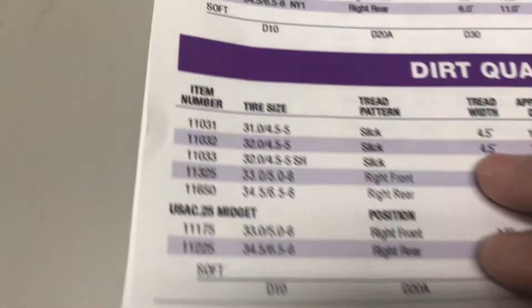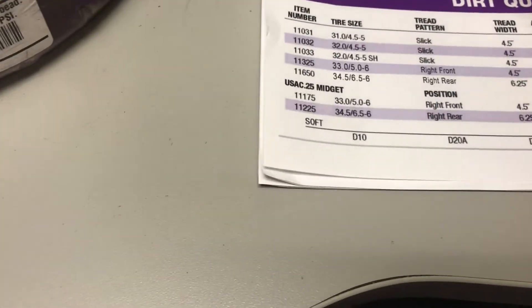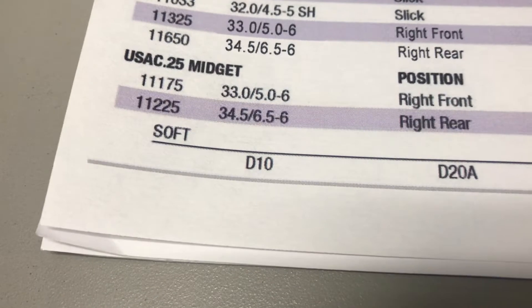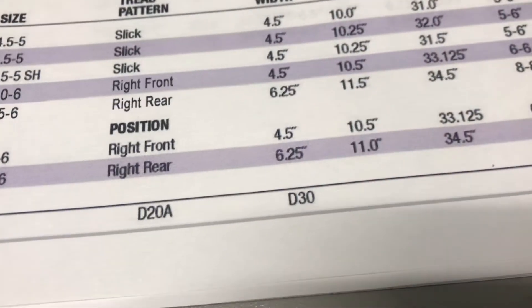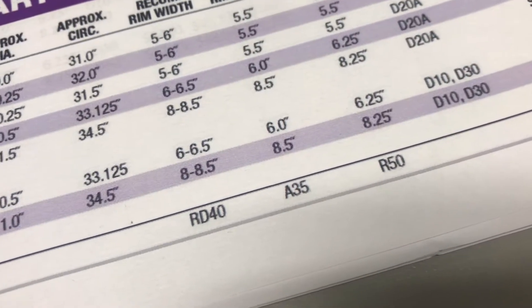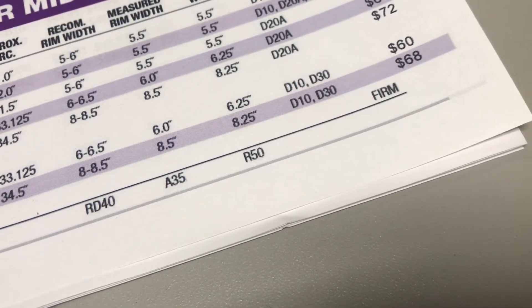Some general information about the tire: we talk about the diameter and the compound. At the bottom of the chart it has the compound rating. The softest compound is a D10, then D20A, then D30 or A35, then RD40, then A35, and then R50. Going from soft to hard, and the one that's not on the chart is the R60A, which is really hard.